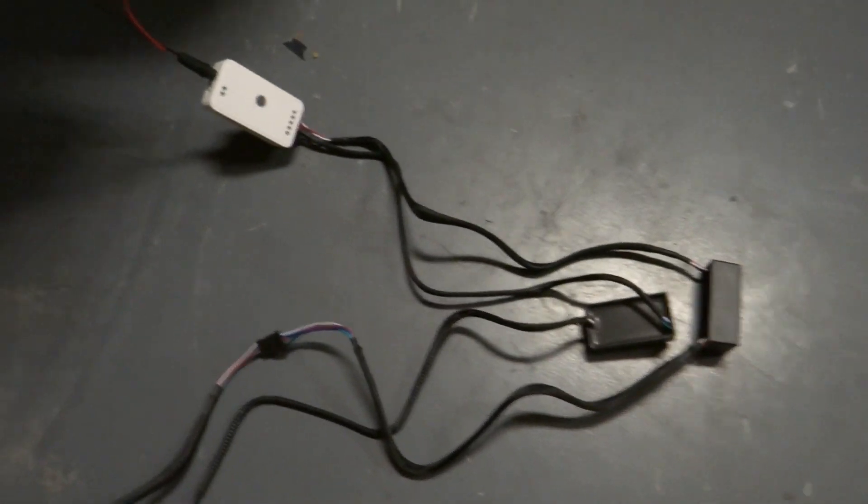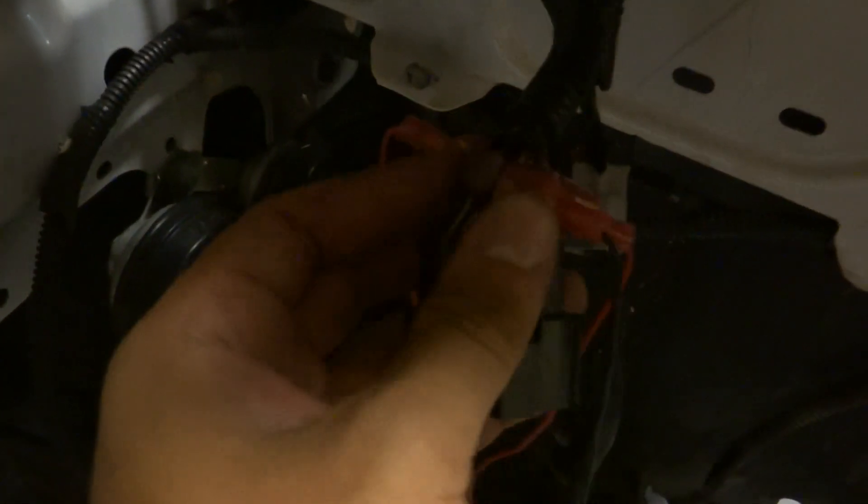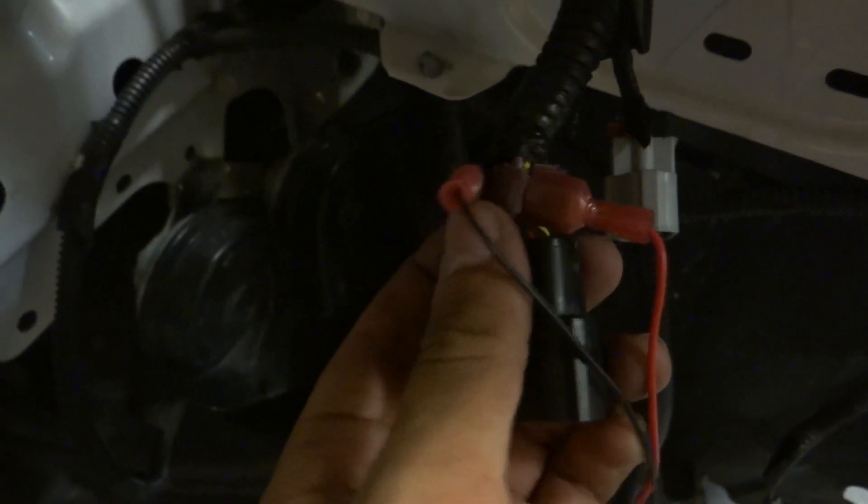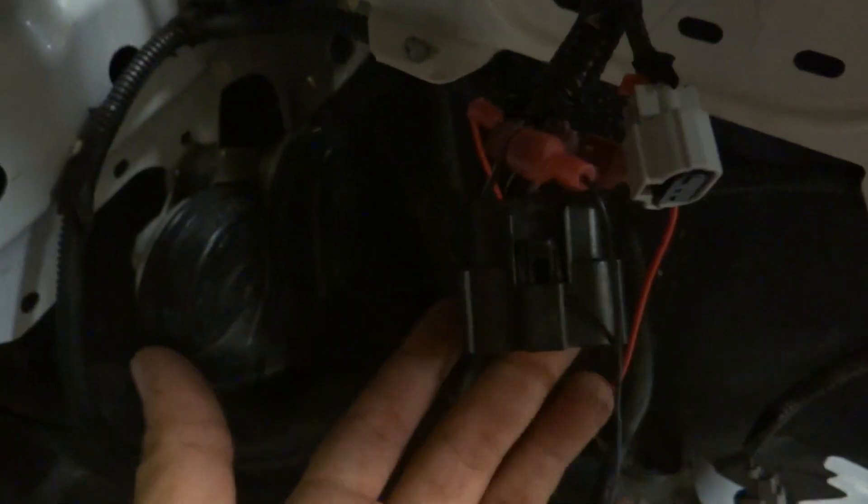What you're gonna do is connect the wire as illustrated, and you're gonna be crimping the wires to this connector here. Each wire is color coded and it should come with a diagram and instructions as to which to crimp it to. Once you do that, you're basically all set to go.